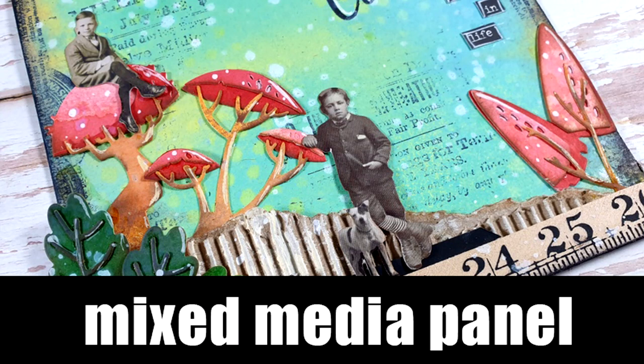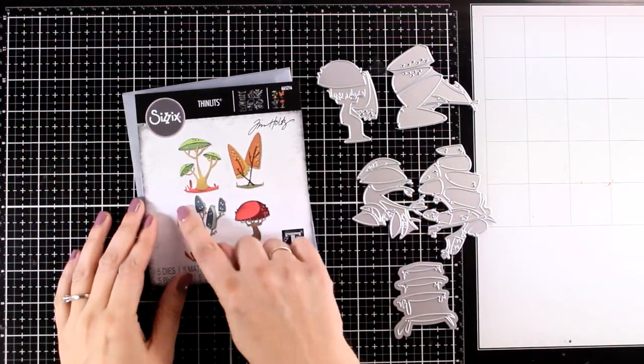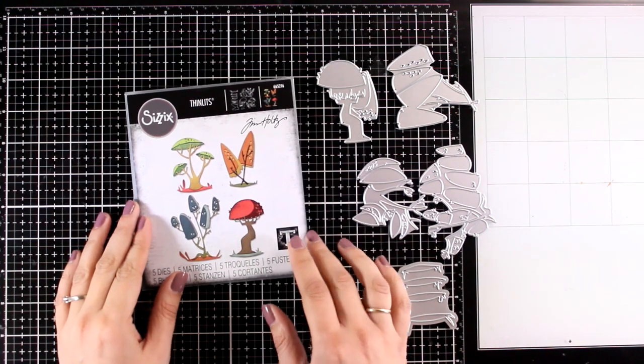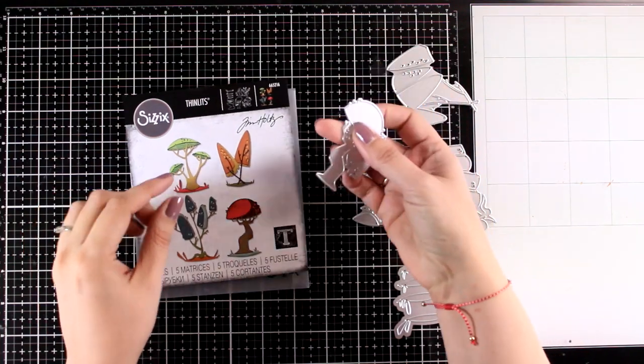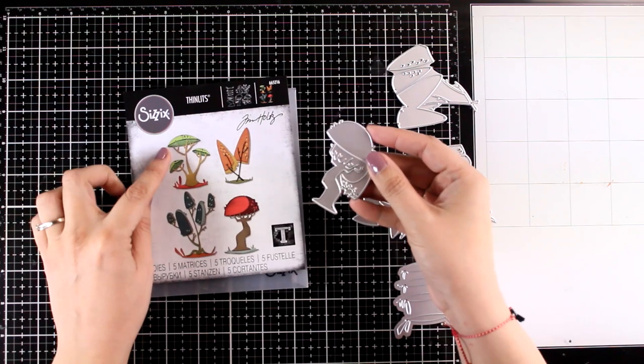Hi everyone and welcome back to another Mixed Media Tuesday. Today I will create a 6x6 mixed media project and the inspiration comes from this die set called Funky Toadstools, designed by Tim Holtz for Sizzix. I absolutely love his style, so the moment I saw this die I knew I had to work with it.